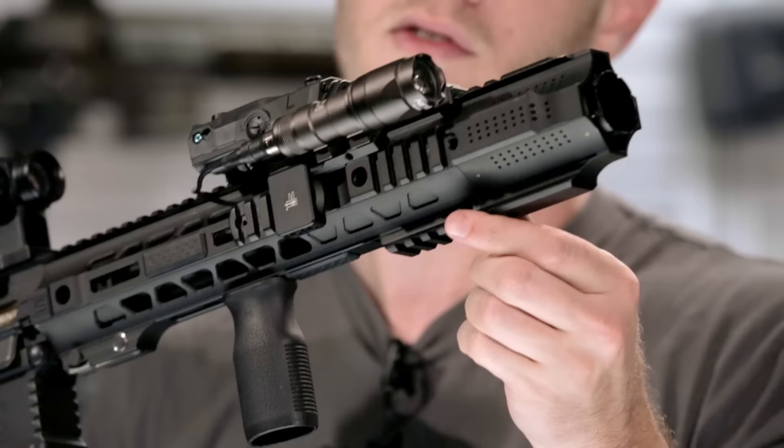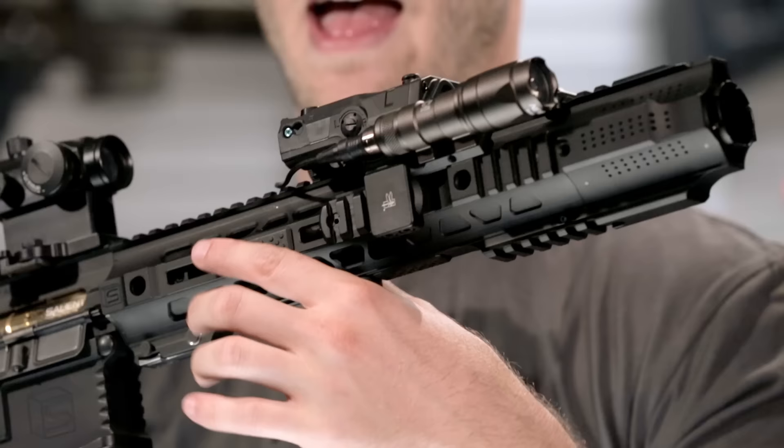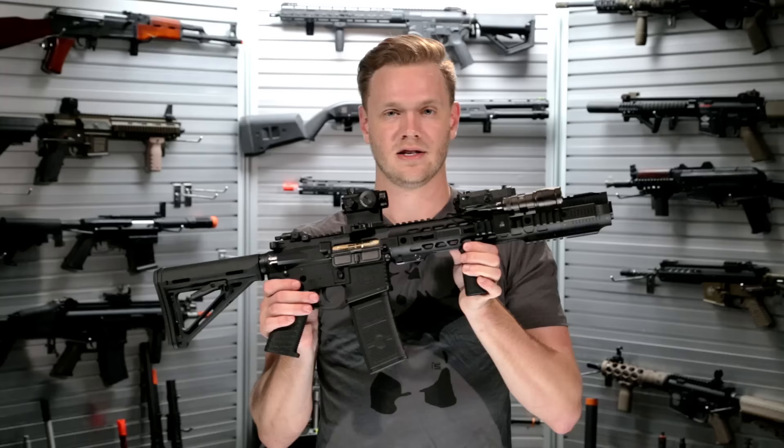Up front you've also got a variety of rail segments to allow for the attachment of accessories. If that's not enough, you've also got the design-included M-LOK compatible bays on either side and on the underside. Keeping your hands away from rail segments cuts down on weight and gives a very comfortable grip, but gives you a lot of room to attach accessories when you need them.